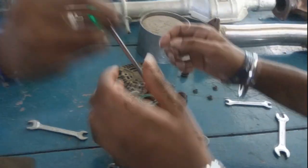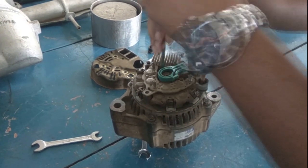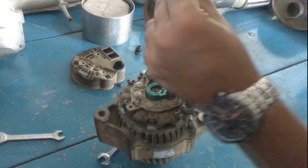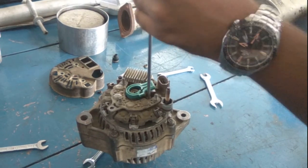Now we have to open the two screws holding the boot cover. The green part is the boot cover. Removing the other screw holding the boot cover.